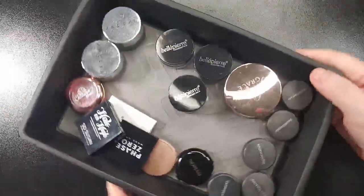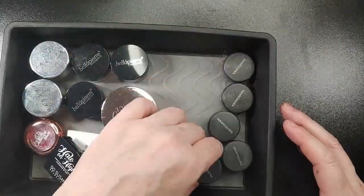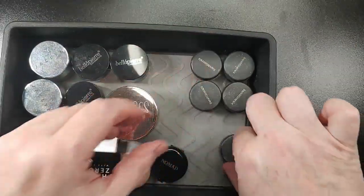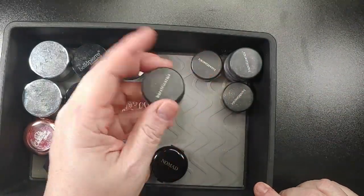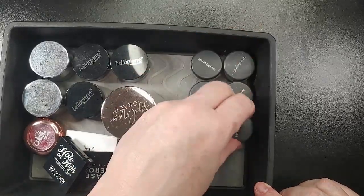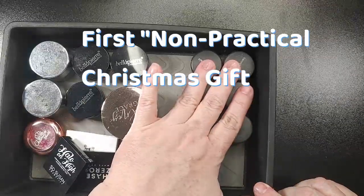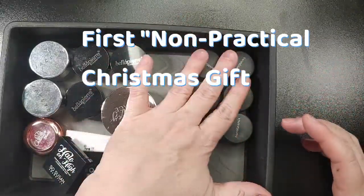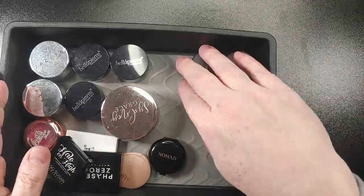We're going to start with these. These are all Bare Minerals and they are at least 12 years old. These don't get used anymore, but this was the first Christmas gift that I got from Anthony — he got me a big set of them. I keep these for nostalgia; I don't use them anymore. So we're going to take the rest of them out.